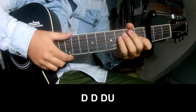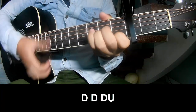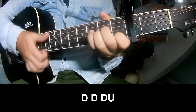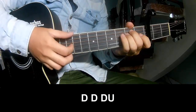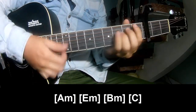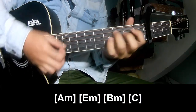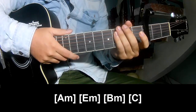And for the chorus, play: down, down, up, up. Down, down, down. Down, down, up. Down, down, down, up. And play long: down, down, up. Em, D, D, D, D, Em, and D. And the instrument plays the same way for the rest.